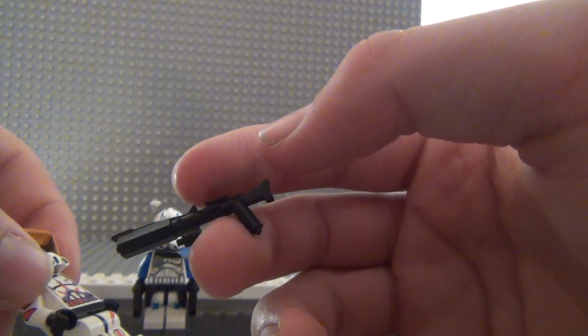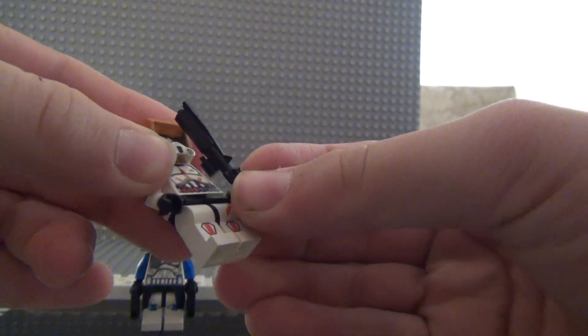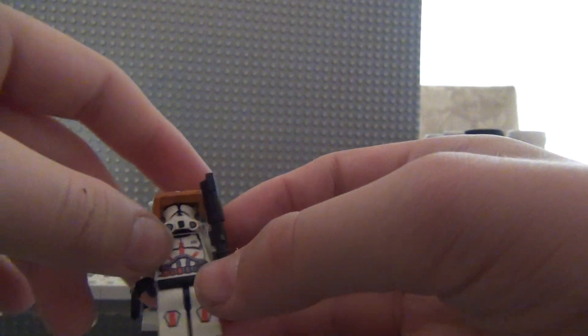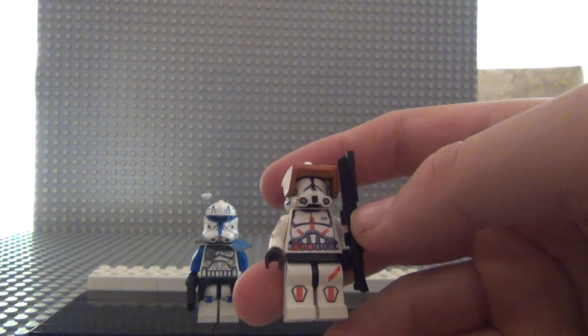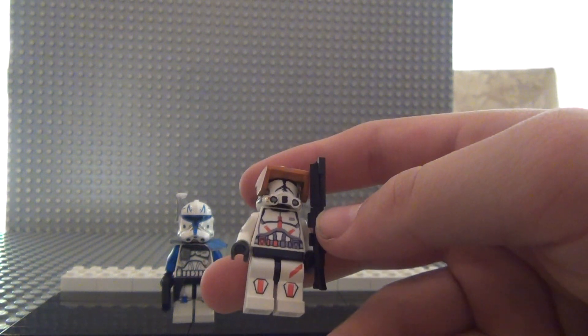He has a custom gun. The legs, the arms, and the torso are all from Minifig Maker. This is all my old Commander Cody stuff, but it's pretty accurate.